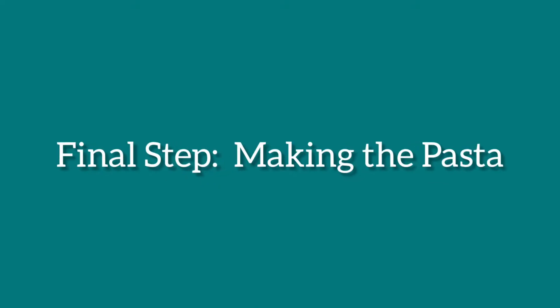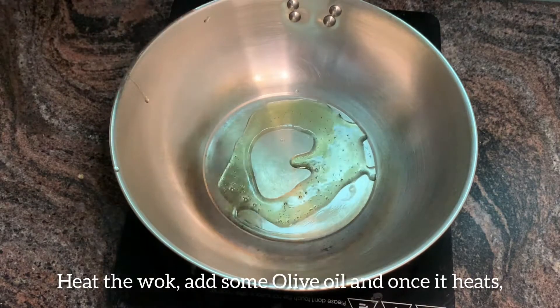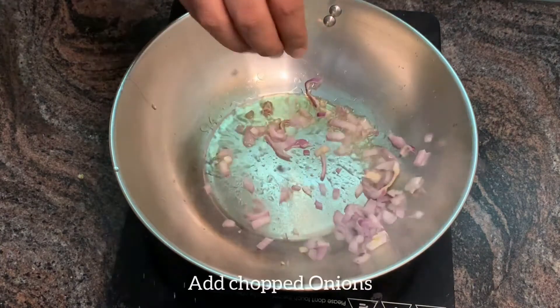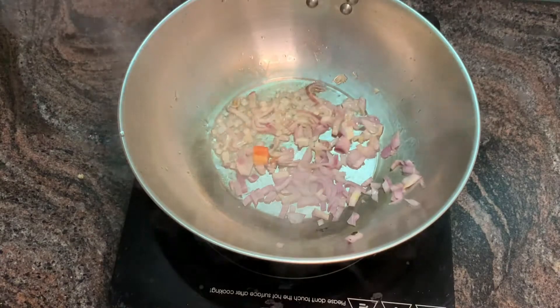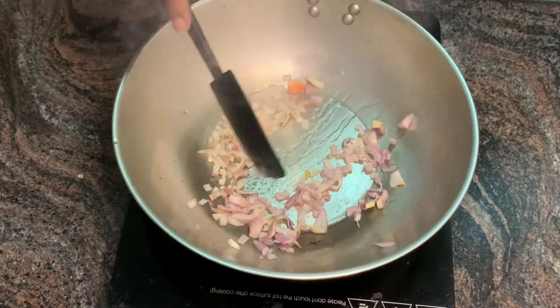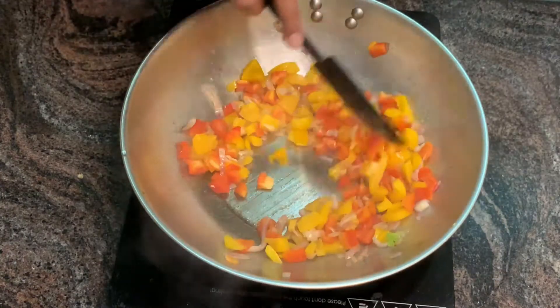The next and final step is making the pasta. Heat the wok, add some olive oil, and once it heats add chopped onions. After about three to four minutes, once they've turned pinkish, add red and yellow bell pepper — this will add color to your pasta.